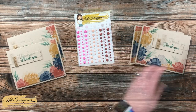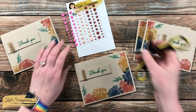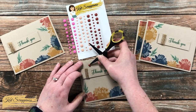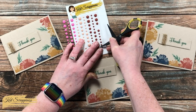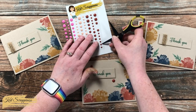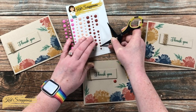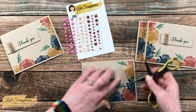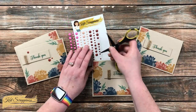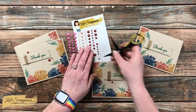To help the sentiment piece stand out a little more, I brought in the Quokka Love enamel dots from Kat Scrappiness. The ones I chose have kind of a brown hue, which I thought went well with the fall feel of the card. I added a trio of dots around each of the sentiments — I like how this draws your eye to the thank-you piece and adds just a little something extra.